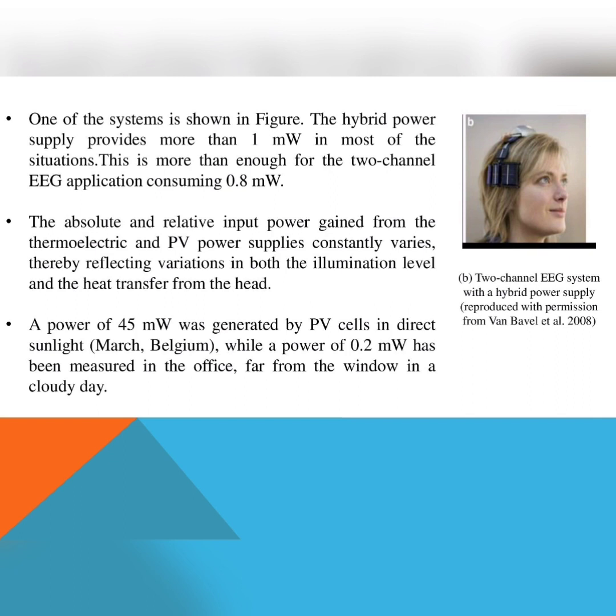This is more than enough for the two-channel EEG application, which consumes 0.8 milliwatts. The absolute and relative input power gain from the thermoelectric and PV power supplies constantly varies, reflecting variations in both the illumination level and heat transfer. A power of 45 milliwatts was generated by PV cells in direct sunlight, while a power of 0.2 milliwatts was measured in the office far from the window on a cloudy day.